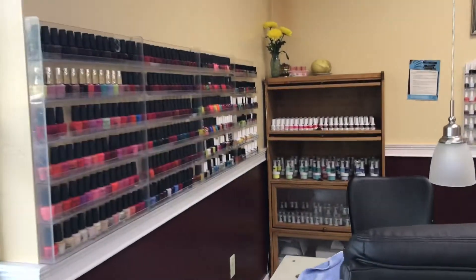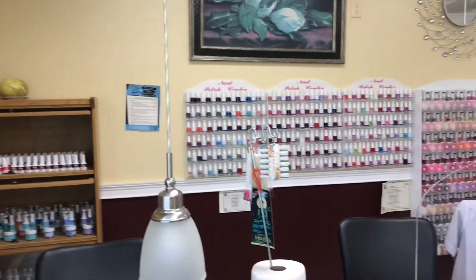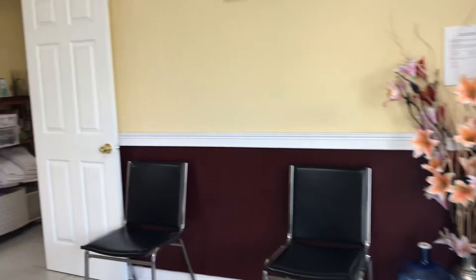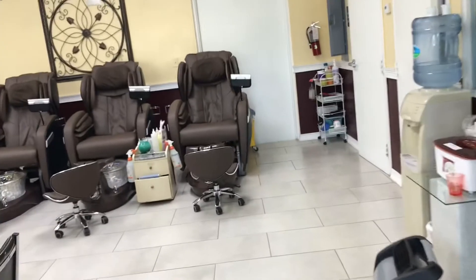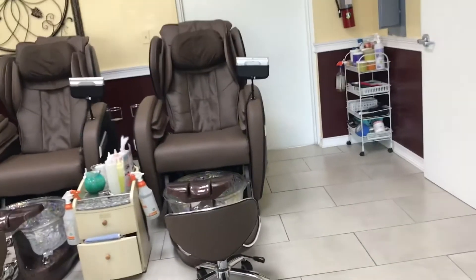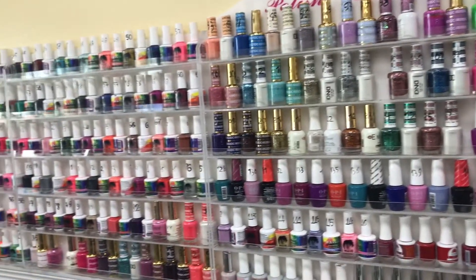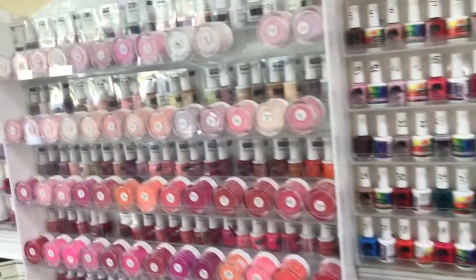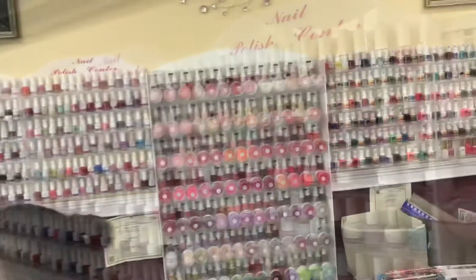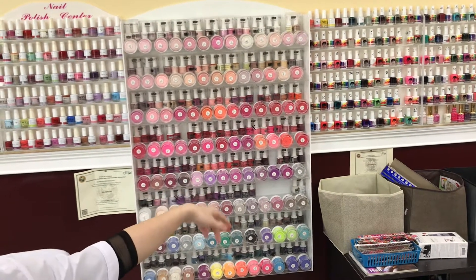You see lots of different colored polishes. The shelf is full of different colored nail polishes. Going down, you see all these comfortable pedicure chairs. I love to do my pedicure here. And now you see rows and rows of gel nail polish and powder nail polish. Gel nail polish and powder nail polish are the best for the nail — the polish will last longer.